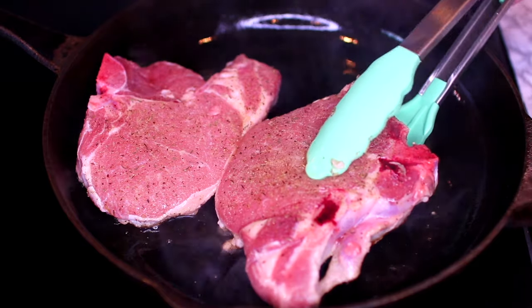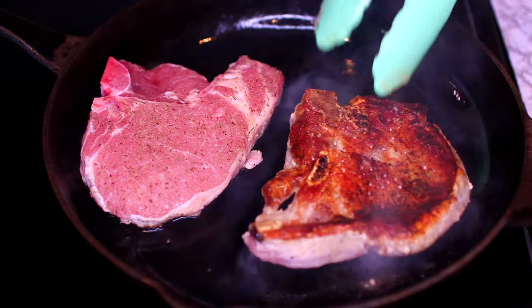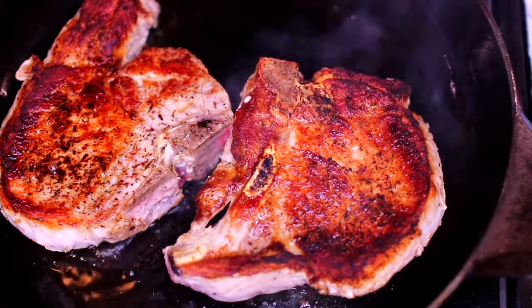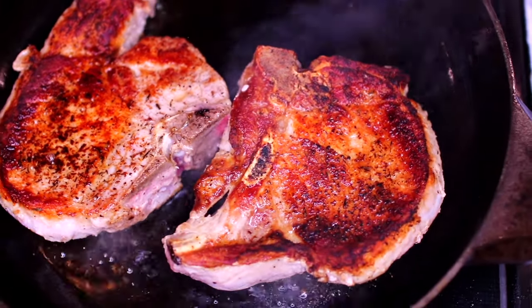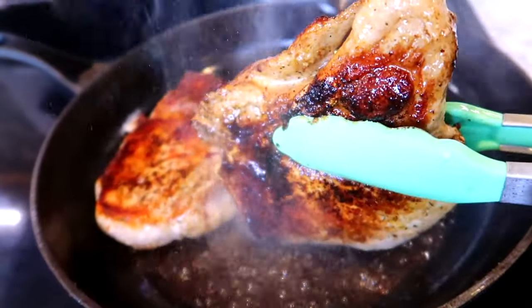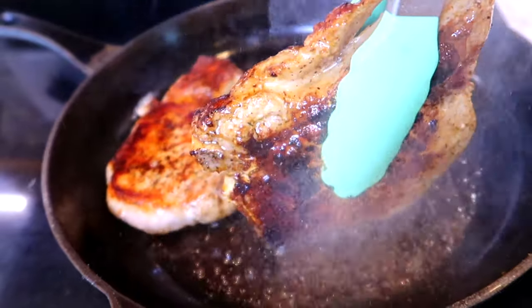In order to get the perfect sear, don't overcrowd your pan — I'm only cooking two at a time. We're cooking the meat for four minutes on one side, then turning them over for four extra minutes on the other side. You also want to make sure you sear the sides of your meat, just like I'm doing — it helps lock in the juices better.